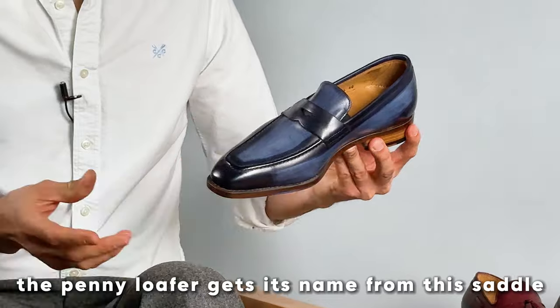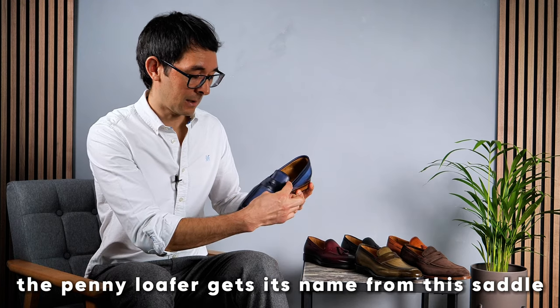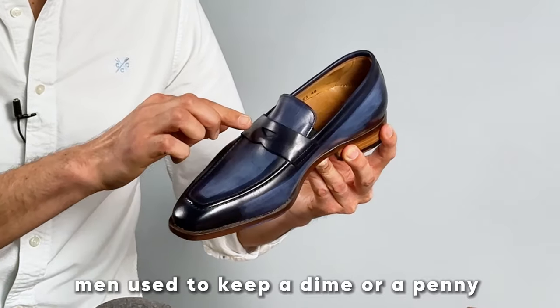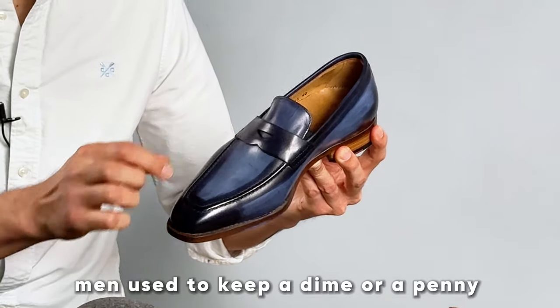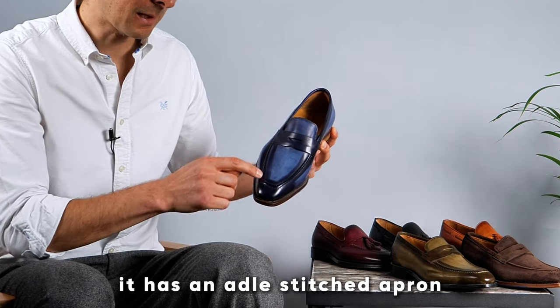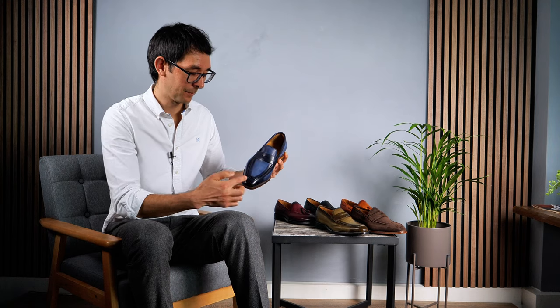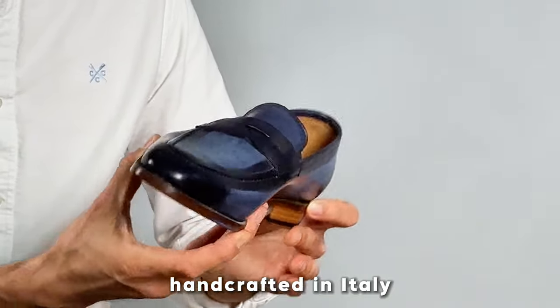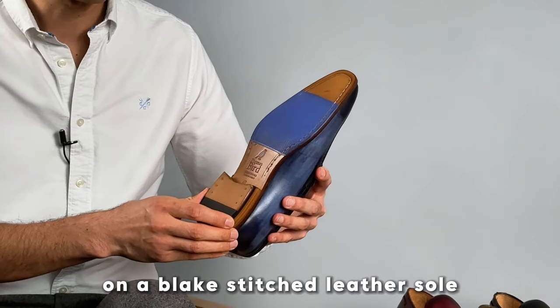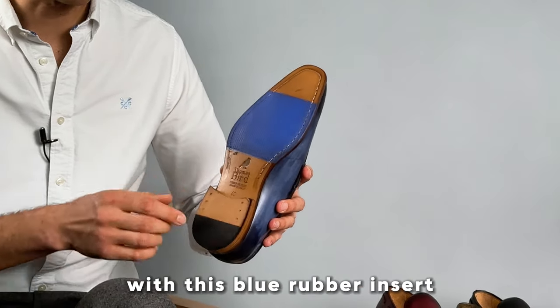The penny loafer gets its name from this saddle over the front of the shoe, where historically men used to keep a dime or a penny inside the saddle. It has an adult stitched apron, handcrafted in Italy, on a blake stitched leather sole with a blue rubber insert.